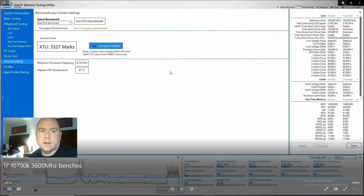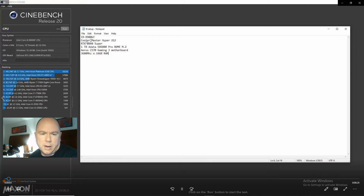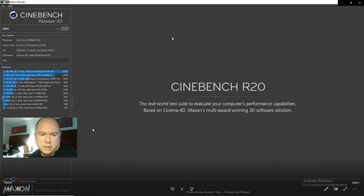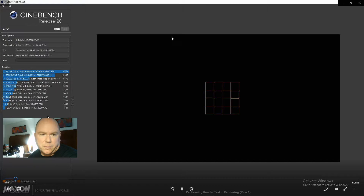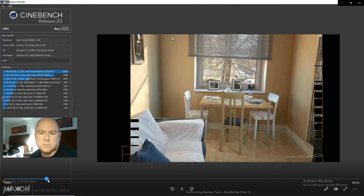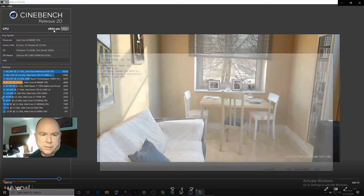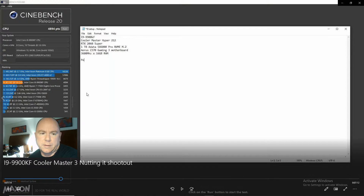Now let's look at the i9. This one has the Cooler Master Hyper 212, so that's the only thing different besides the motherboard. Cinebench Release 20 gives us a score of 4894 — that is 34 points higher than what the i7-10700K got, which puts it in roughly the same ballpark. Neither one of these is overclocked and power limits are on.